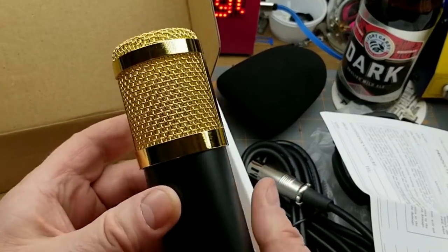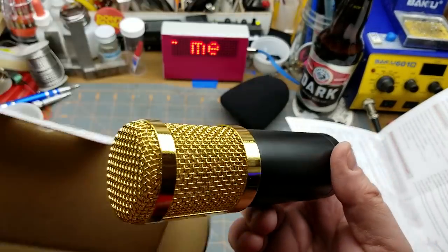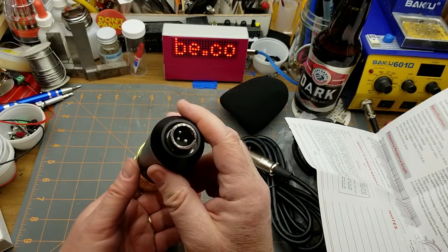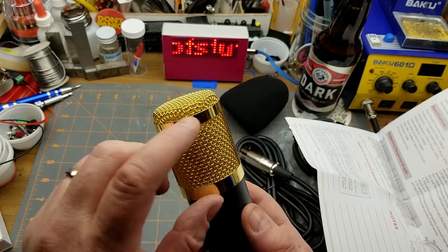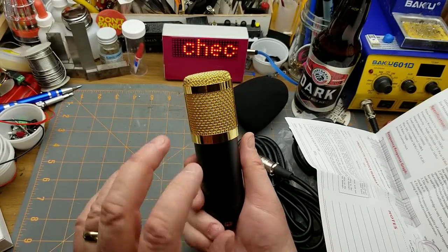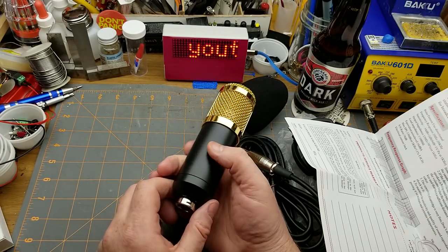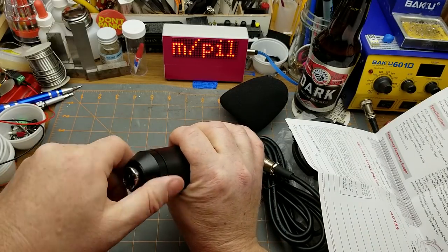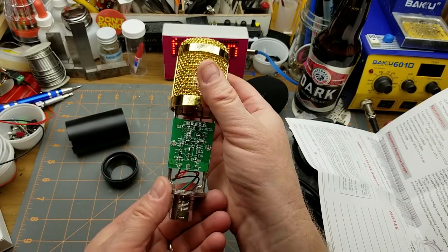The star of the show is the microphone itself — look at that. So what can we say about this thing? XLR connector, as all proper professional microphones should have. Matte black finish down there, gold mesh up top. This thing is unidirectional — you address it from one side only, not like this but like this. I'm not sure which side since there are no markings.